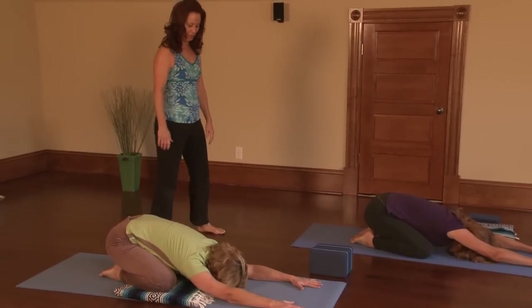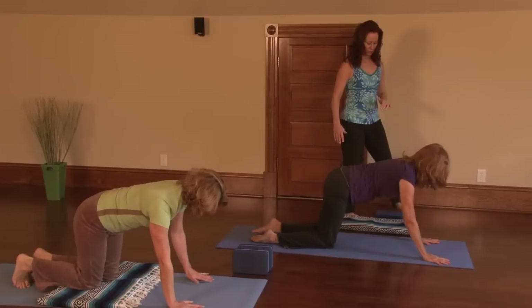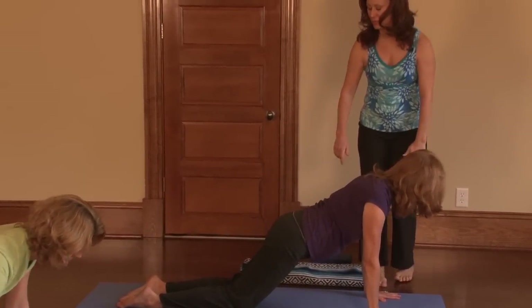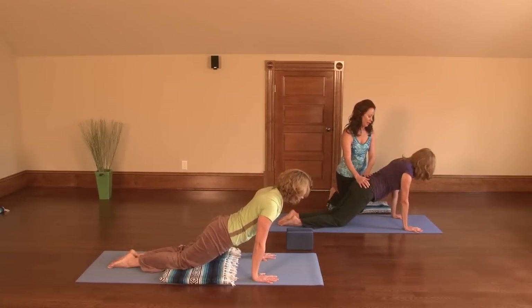Then let's come up to all fours and move into a modified plank. You've got this diagonal from the crown of the head all the way down into the hips. Be careful not to let your hips sink below your heart — that's too hard on the back.